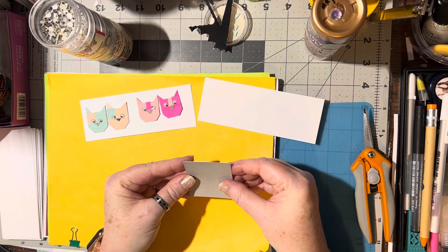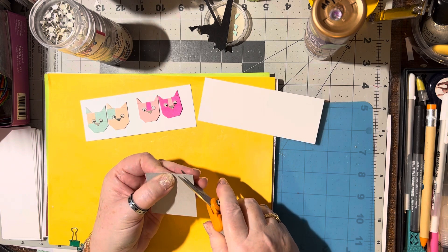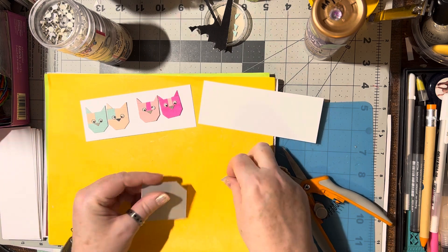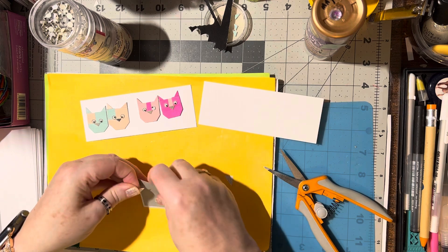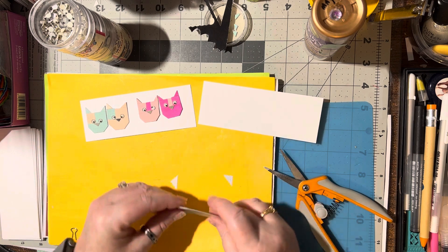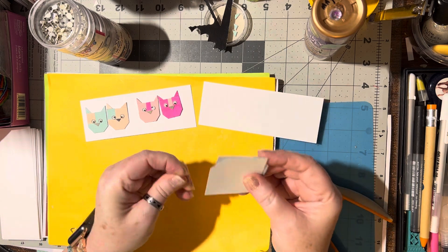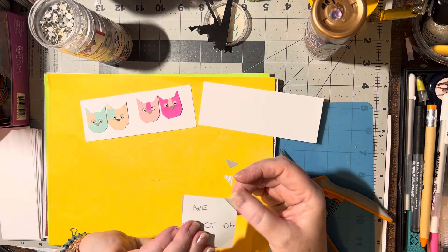You're going to stack them together and trim off the top to make it look like a tag. Save that piece you cut off - you're going to turn it over and use it for the other side. Actually, here's an even easier way: turn this over because we're making two at the same time. You can trim this side and then trim that side.